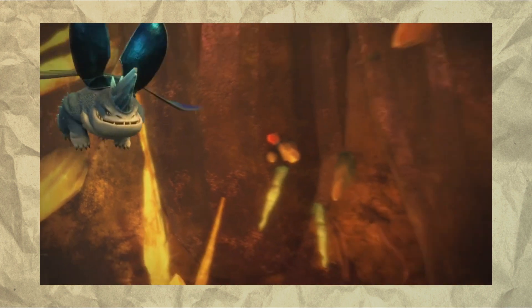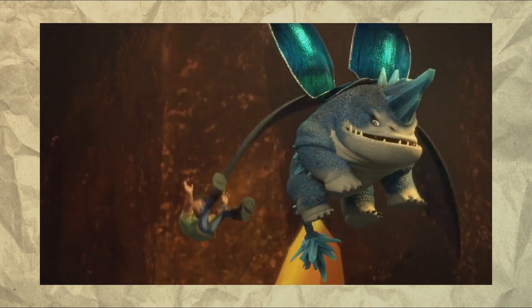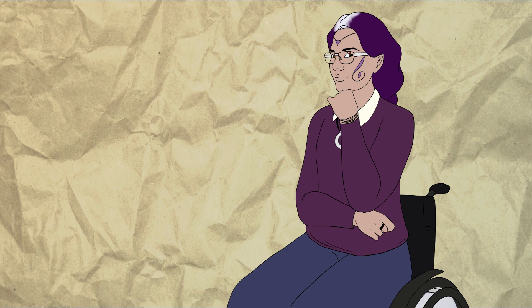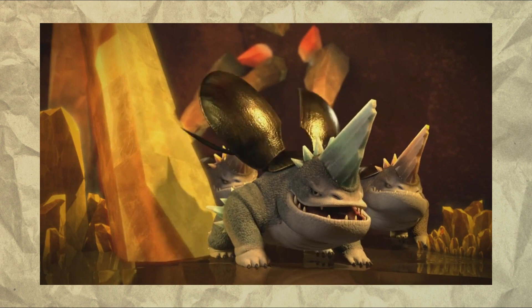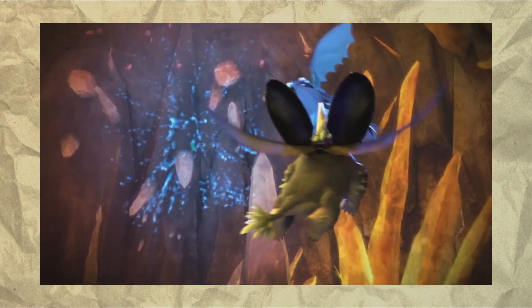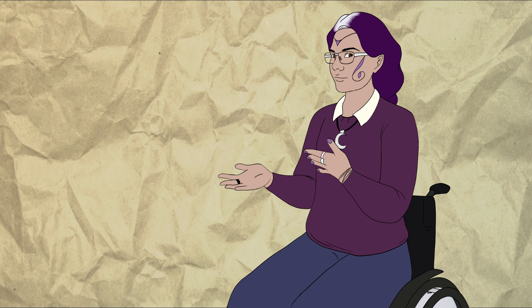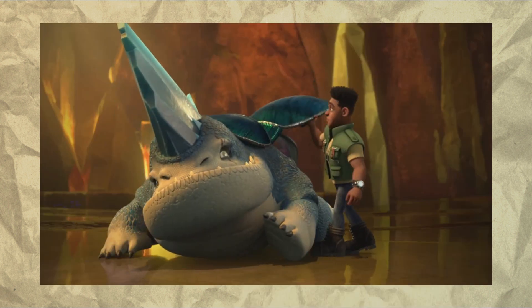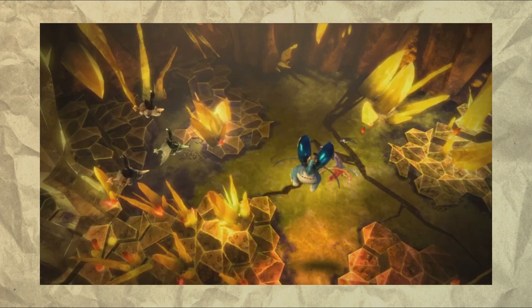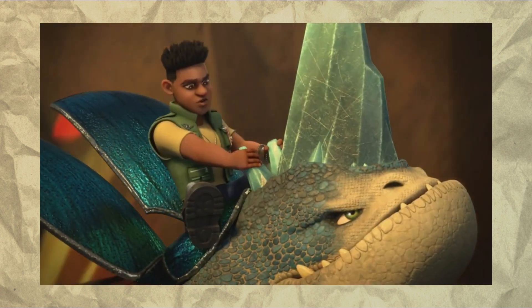Plowhorn is... According to all known laws of aviation, there is no way that a bee should be able to fly. Sorry, I had to. I know she's a beetle and not a bee, but that's the only thing I could think the first time I saw a gembreaker fly. And honestly, I love the beetle wings. She's fine as dragon designs go. She does look really top-heavy with the sheer size of the horn, but I'll let it slide.